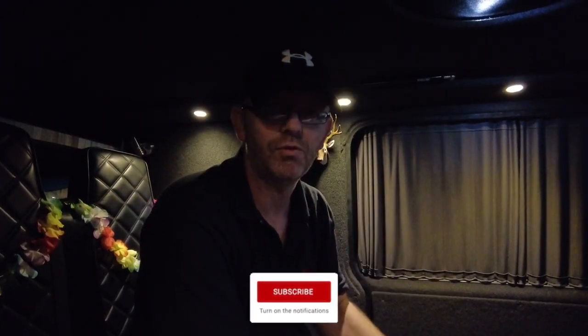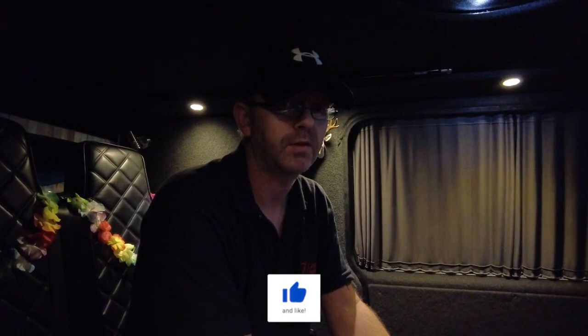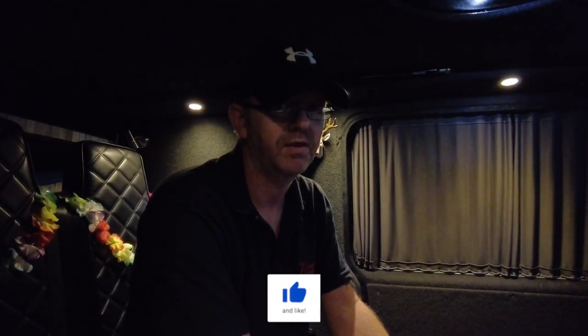Hey everyone, welcome back to the channel. In this video I'm going to be attempting to make a storage panel for the sliding door on the T5. I've thought about buying a plastic one that's already done - they're a good hundred pound - so like everything else with the van, I thought I'll give it a go first. If it doesn't work out and looks a bit rough, then I might think about buying one.